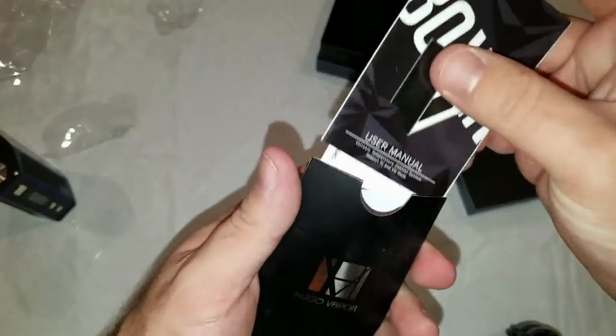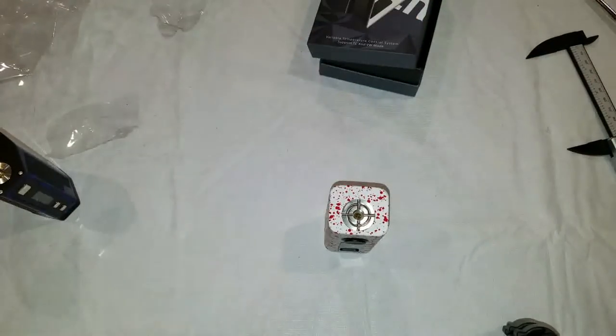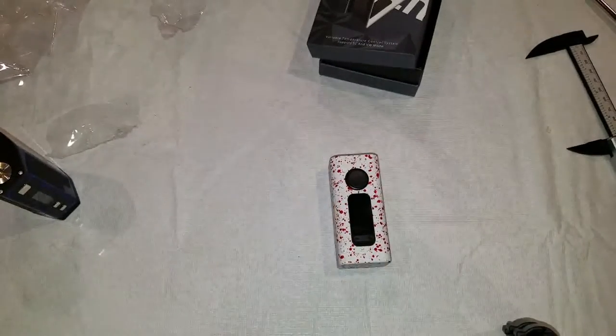Does not come with a USB cord — I'm guessing that means it probably doesn't allow you to charge with the board. But that's fine because I never recommend charging on the board anyway. So let's pop some batteries in here and take a quick look.